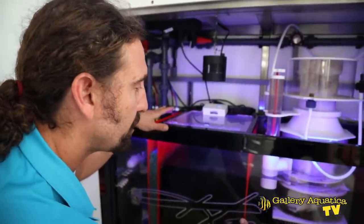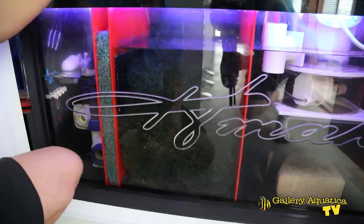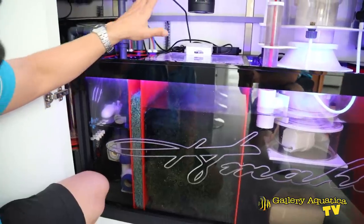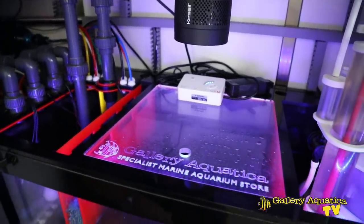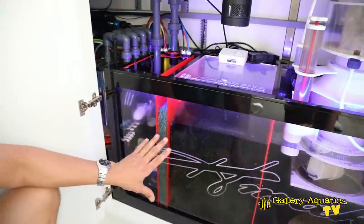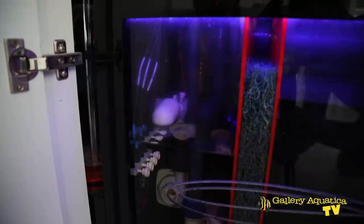From the skimmer section, water flows into the refugium, where we have a massive amount of chaetomorpha growing really well. We've got a Kessil — I think it's an H360 — really putting out a great light and spectrum for the chaeto. It's not on at the moment because it runs an alternating photoperiod to the tank lights. There's a massive amount of chaeto and it's really absorbing the waste well. From the refugium, water goes into the return pump section — there's a Vectra L1, an EcoTech pump, which feeds water back up into the tank.